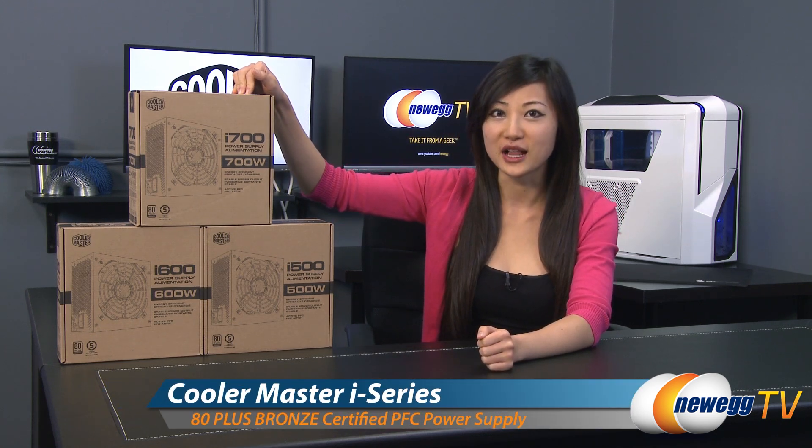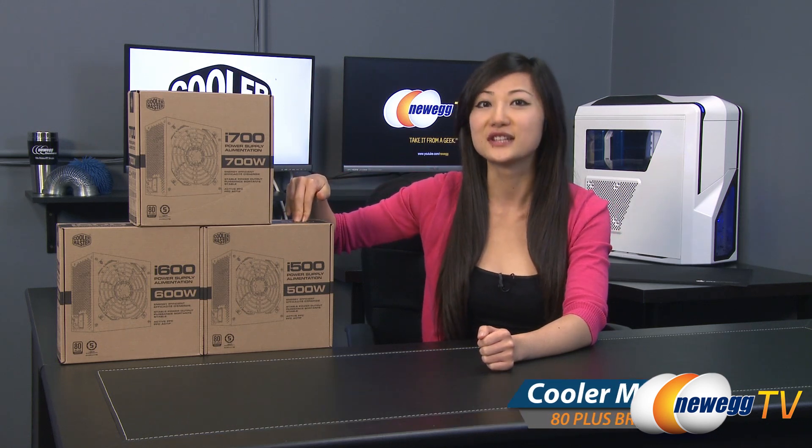Hey guys, Joanne here with New Way TV. I'm here to do an overview on these Cooler Master i-Series power supplies. We have the i500 — 500 stands for 500 watts — the i600 and the i700.